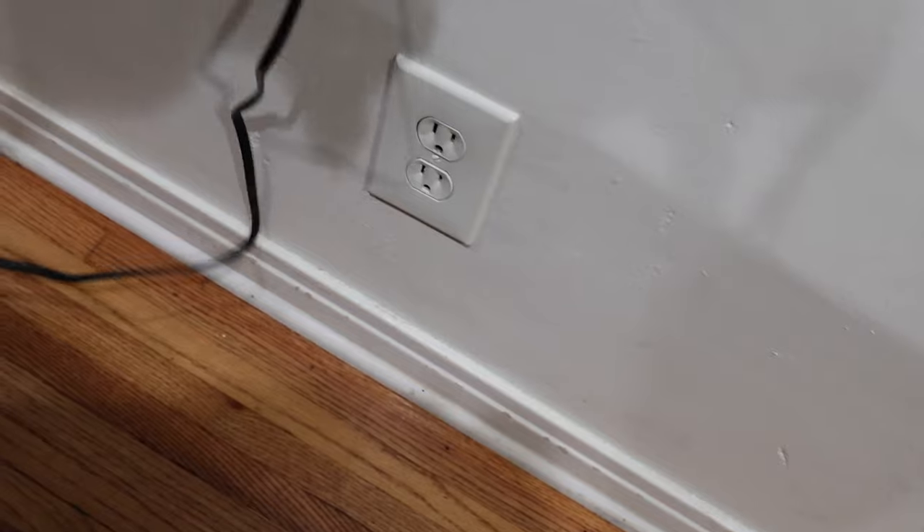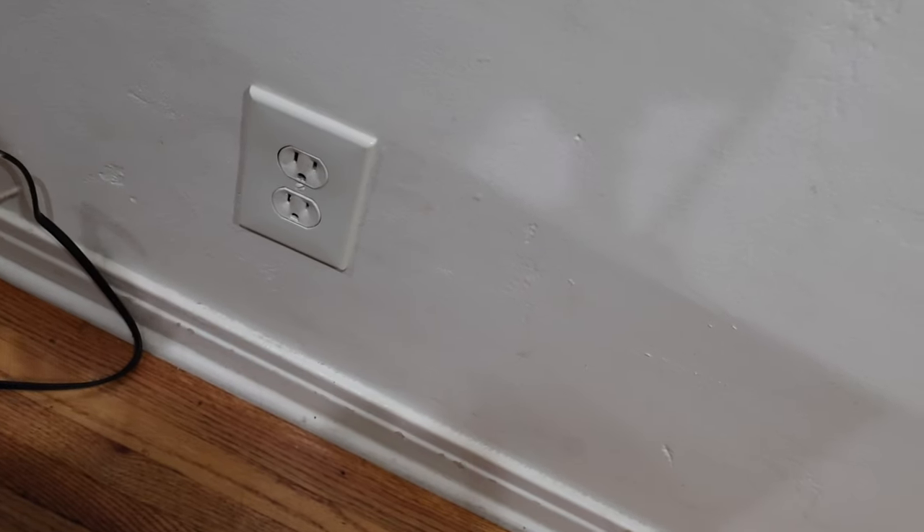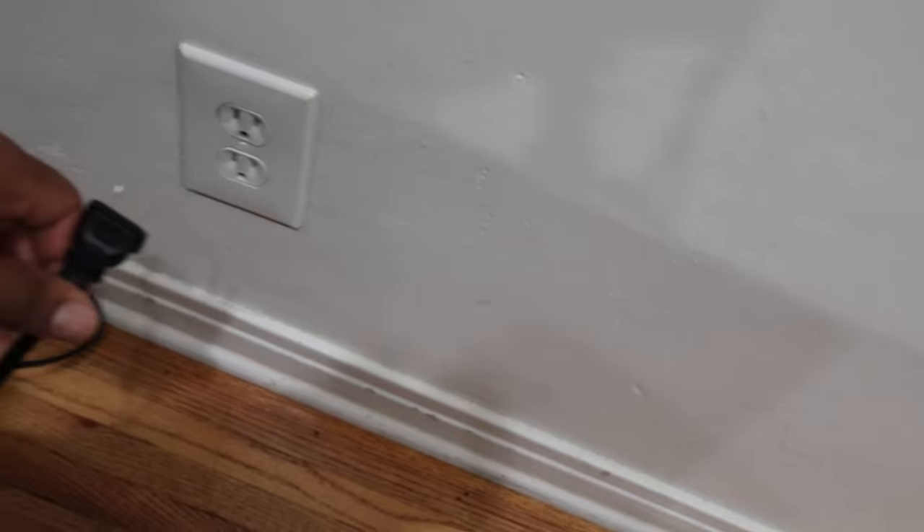First, we're going to unplug the TV from the wall outlet and leave the TV unplugged for 30 seconds. Please go ahead and do it. 30 seconds have passed, so let's go ahead and plug the TV back into the wall outlet.